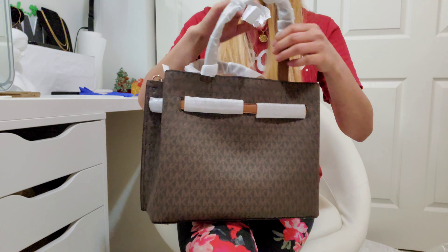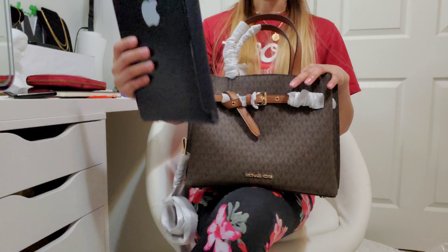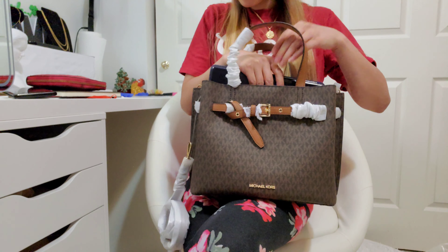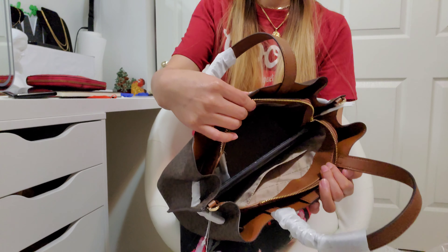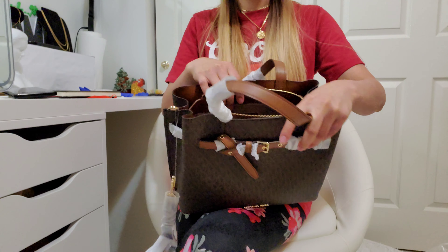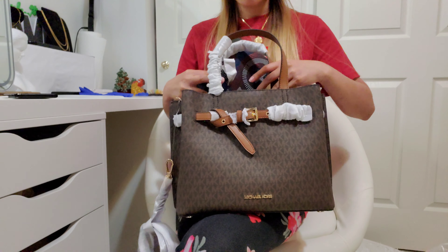Now I am going to show you what items can fit in here. I have an iPad — this is the ninth generation — so we will see if it fits in the middle compartment since it looks spacious. Yes, it does fit really well in the middle compartment. I also have a large wallet which I will put in the middle compartment to be safe and secure. And I have a notebook which I will put in the third compartment.